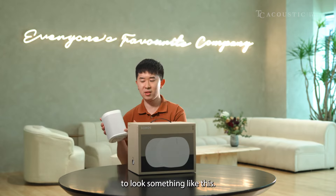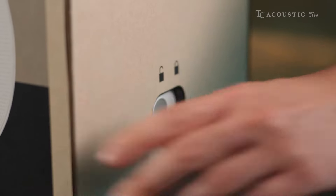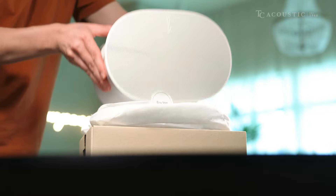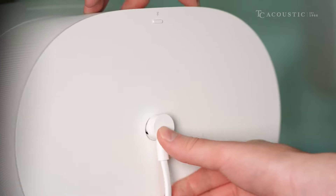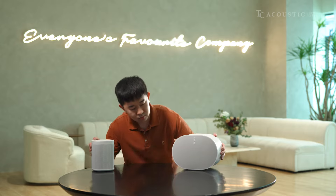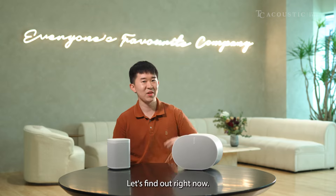I always thought speakers tend to look something like this. Is this the next big thing? Let's find out right now.